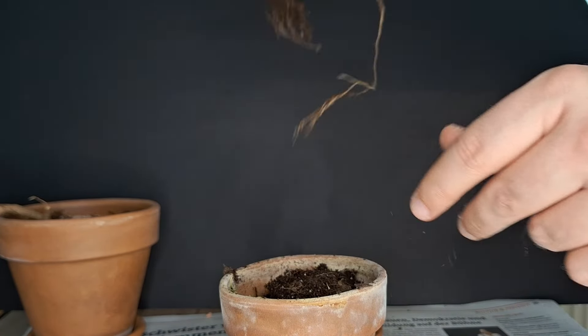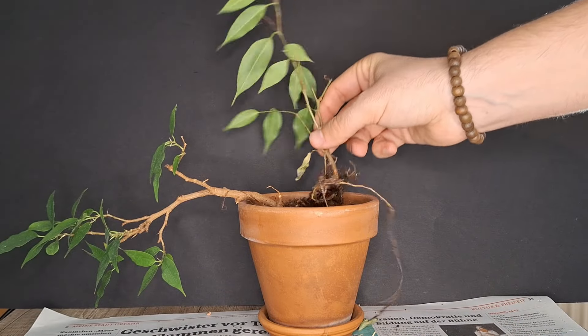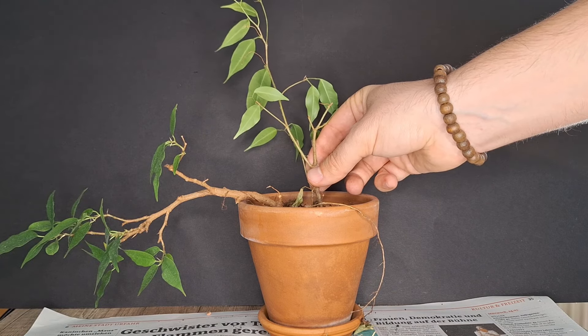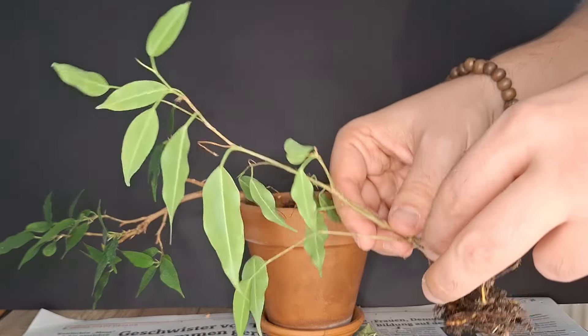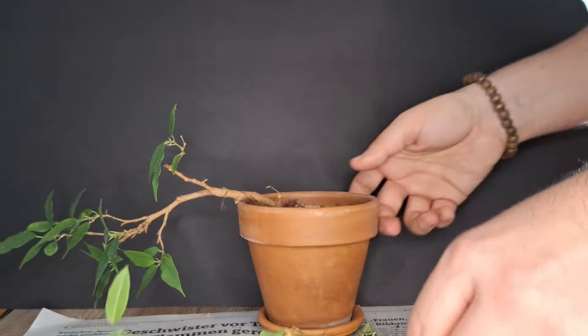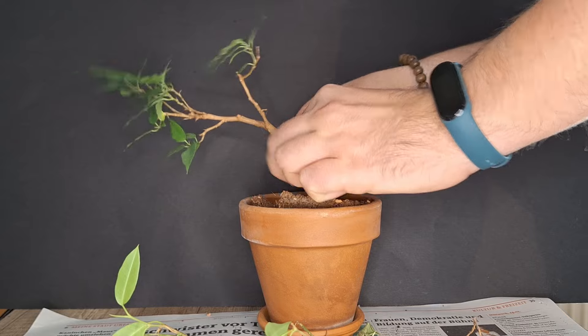So here we go. The question is now: do we simply add this into the other pot, or do we take them out altogether and pot them up new? I think it is actually the better way to pot them up new — take them out, tie them together, put them back either into this pot or into a new pot. So we do the same thing with this plant here.